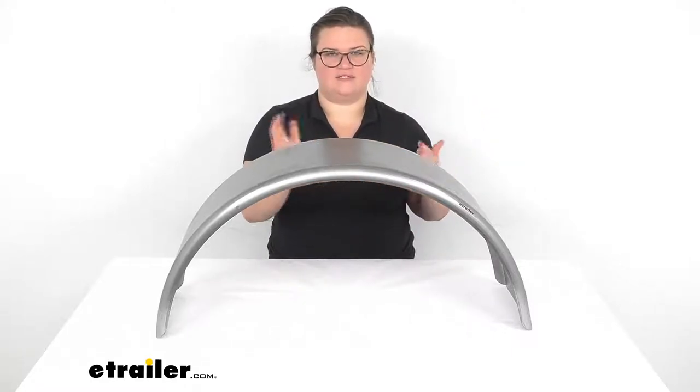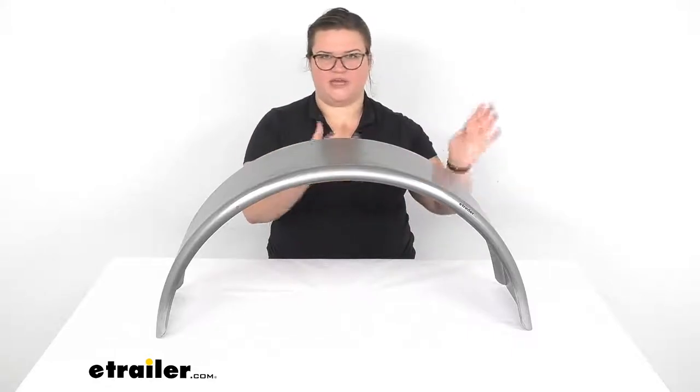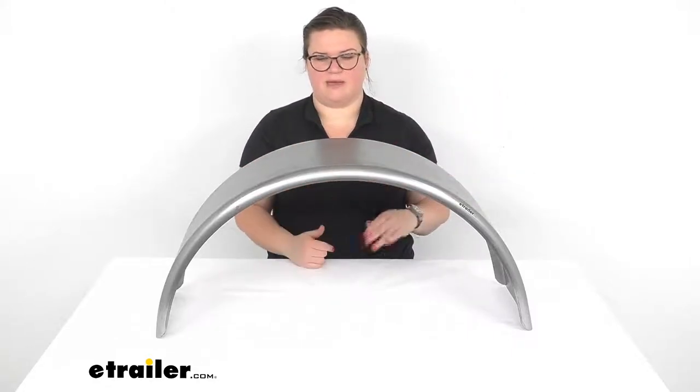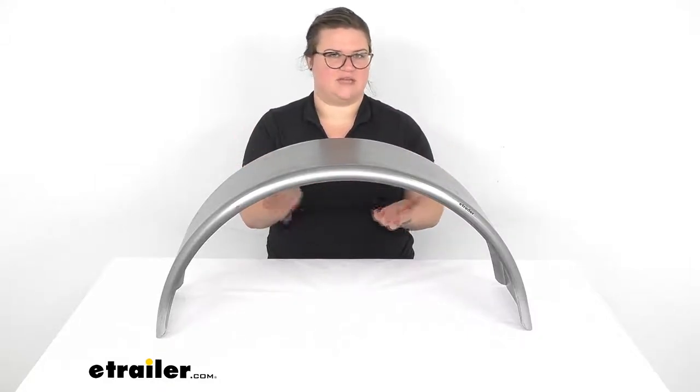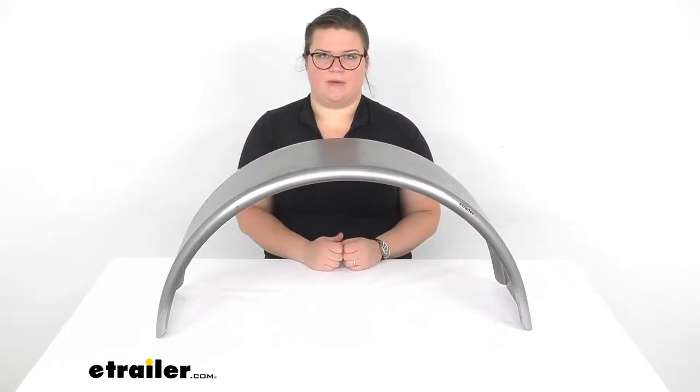It's going to keep rocks, debris, road, salt, water, and mud from slinging up there and causing a mess. It also helps protect your vehicle and other vehicles around from the same thing, from things slinging up from beneath your tires.